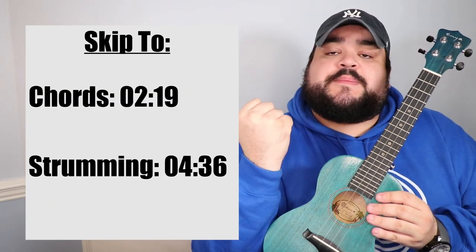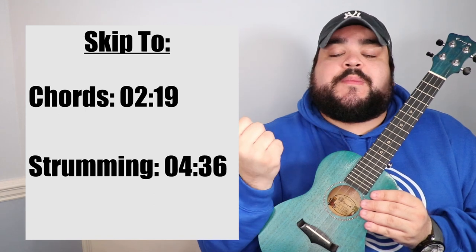If you already know all those chords, feel free to skip to the strumming section using the timestamp. But if you just started playing — whether it was a week ago or an hour ago — don't worry. This video will go step by step on where to put your fingers on the uke for each chord, and then we'll talk about strumming. If you want to learn the chords and more general uke stuff, just keep on watching.